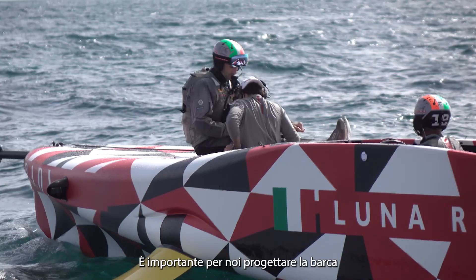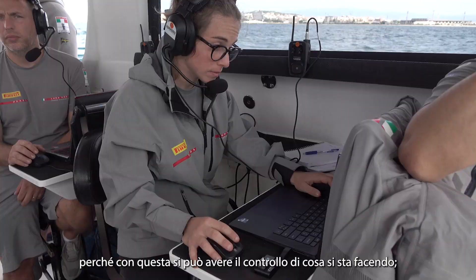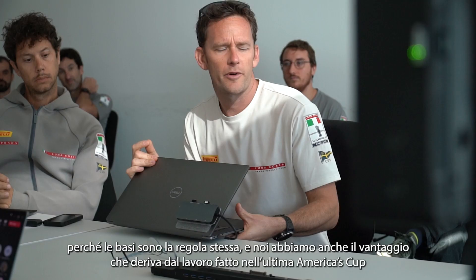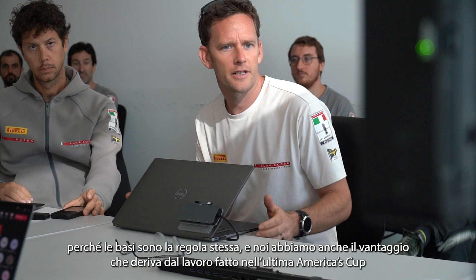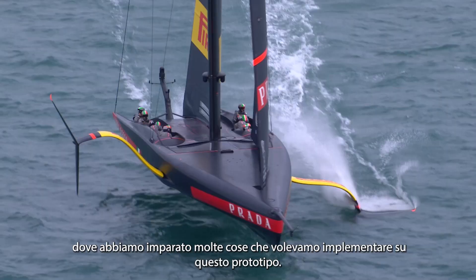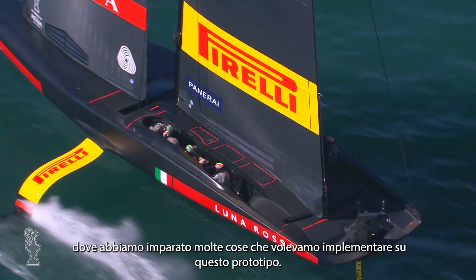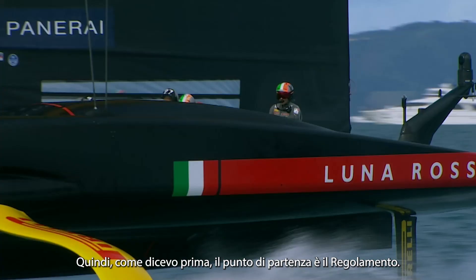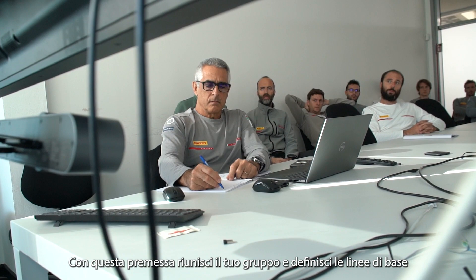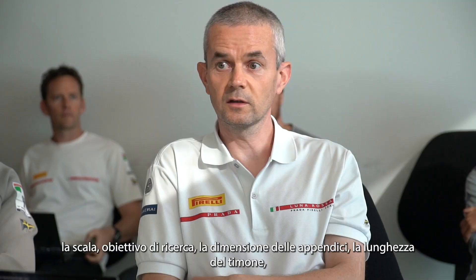It's important for you to design your own boat because in this sense you can have control of what you're doing. We don't start with a plain white sheet of paper because your basics are the rule itself, and we also have in the background all the lessons from the last America's Cup that we wanted to implement in this prototype as well. So the starting point is the rule, and you get together with your group and define the basic lines.